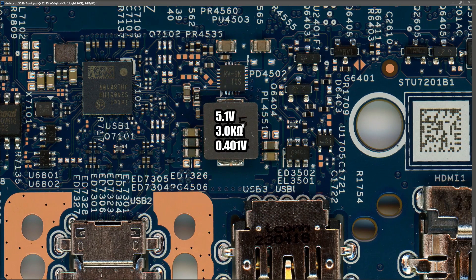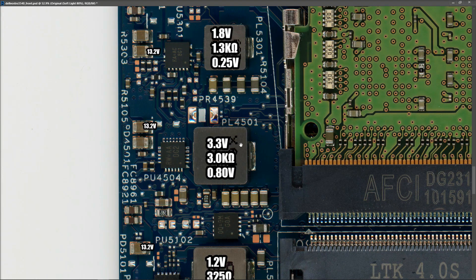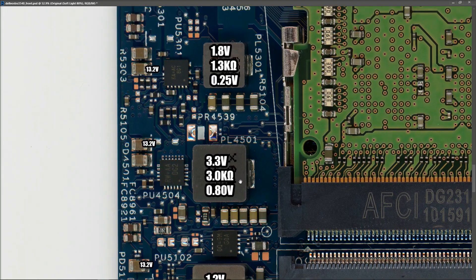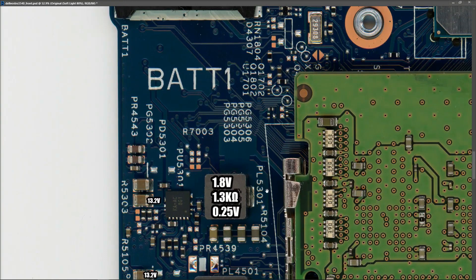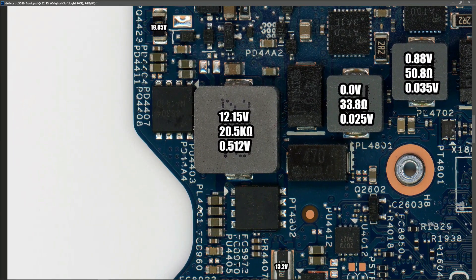At PL4551 I measured 5 volts, 3 kilohms in resistance mode, and 0.4 volts in diode mode. At PL5101 I measured 1.2 volts, 325 ohms in resistance mode, and 0.8 volts in diode mode. At PL4501 I measured 3.3 volts, 3 kilohms in resistance, and 0.8 volts in diode mode. At PL5301 I measured 1.8 volts, 1.3 kilohms in resistance, and 0.25 volts in diode mode. At PL4401 I measured 12.15 volts with the laptop on, 20 kilohms in resistance mode, and 0.512 volts in diode mode with the power off.